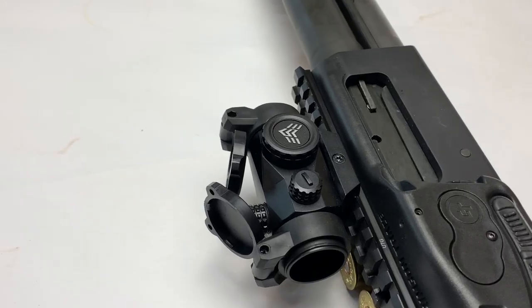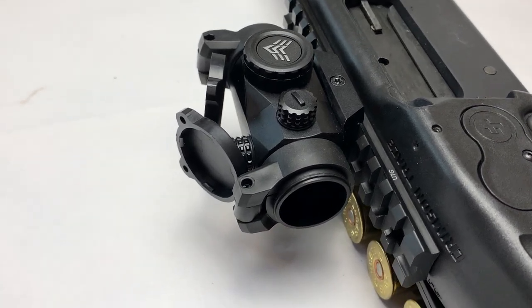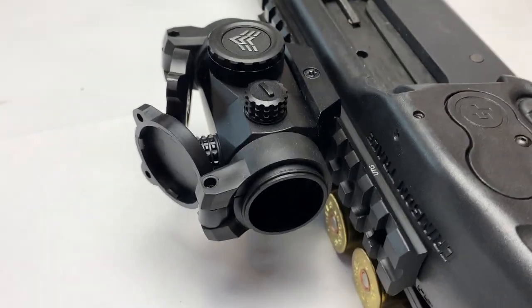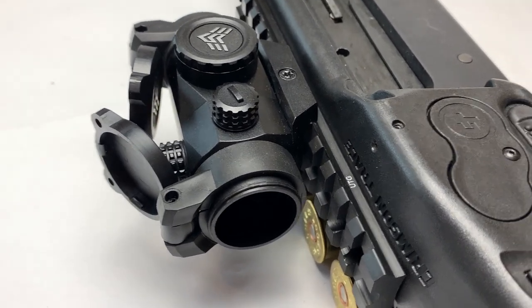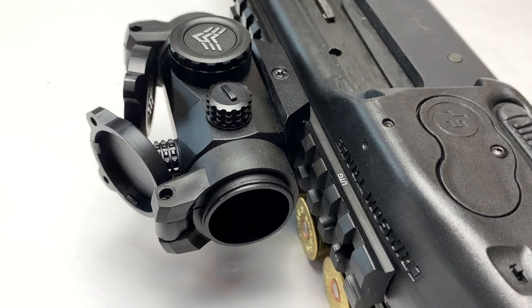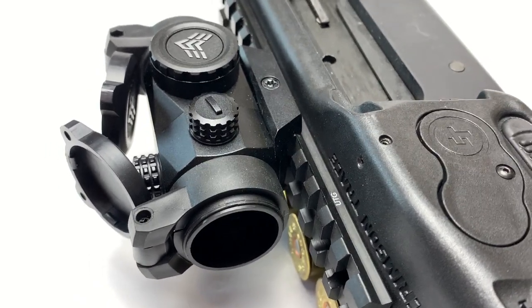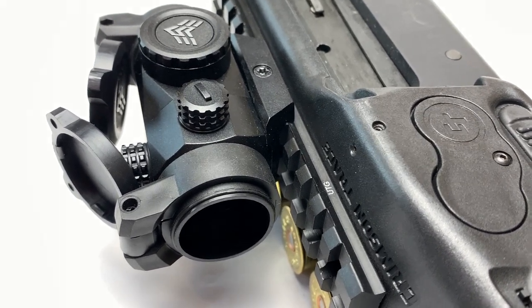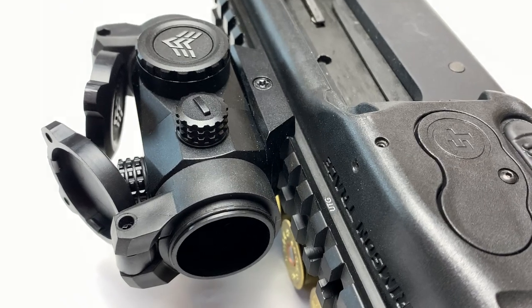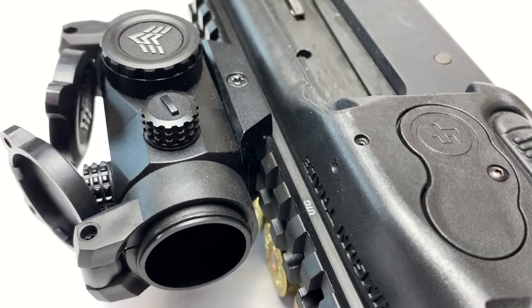The feature I specifically want to point out with the Liberator 2 is the shake-awake. When there is no movement for four minutes, it'll go into sleep mode. Any kind of movement and it powers back on. It doesn't have an absolute power-off mode — so it doesn't shut off after eight or ten hours requiring you to press a button. It's hardwired: four minutes goes to sleep, movement brings it back on. We'll test that.